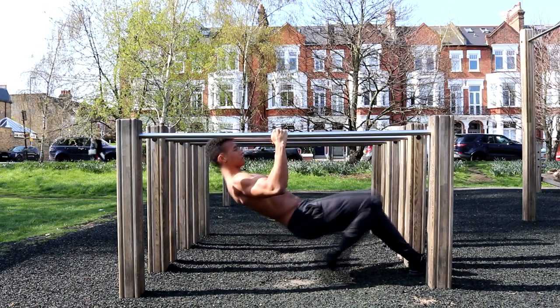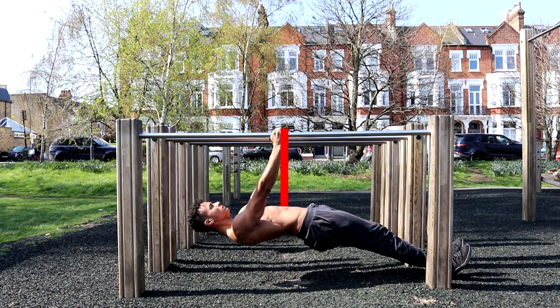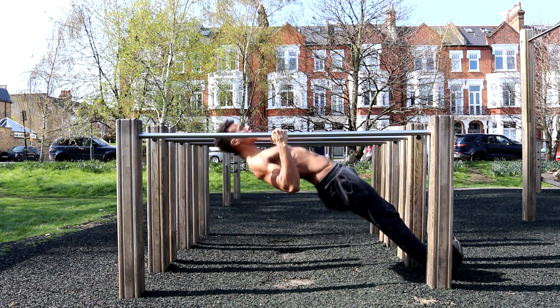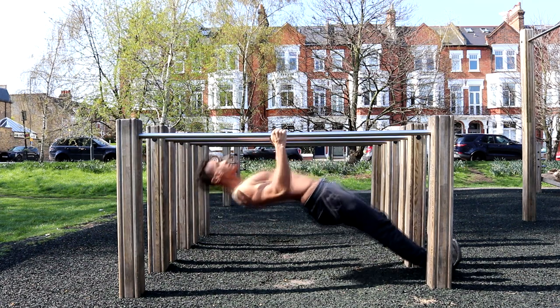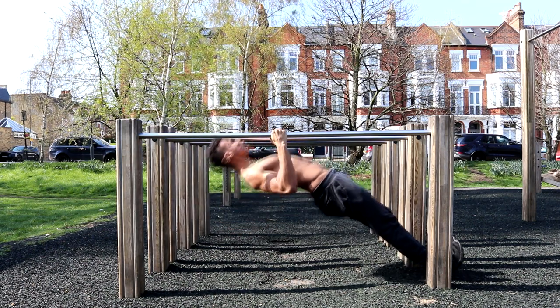The fourth exercise is the bodyweight row. To set up, place your hands midway above your torso. Push your hips up to straighten your body and engage your core. Pull up until your chin reaches the level of the bar and squeeze your back muscles together as you come up. Remember to keep your hips up throughout the entire movement to maintain proper alignment and good form.